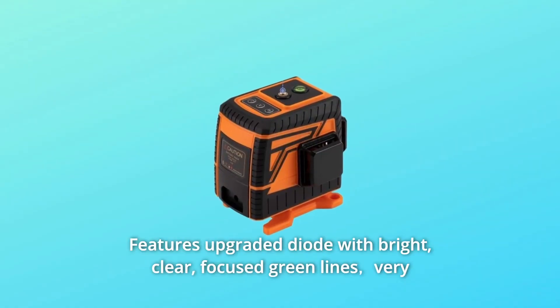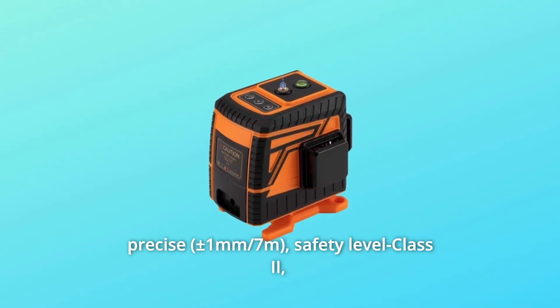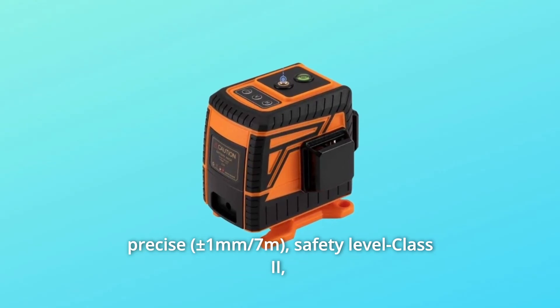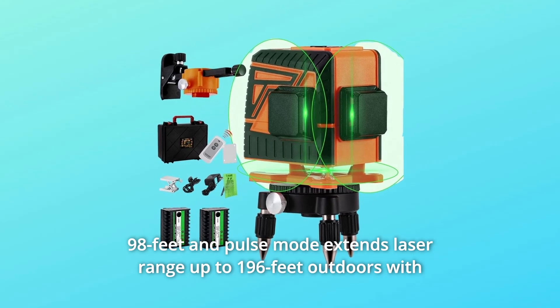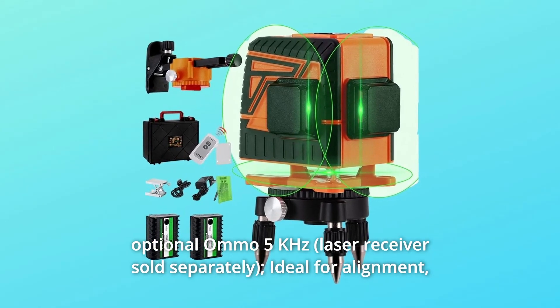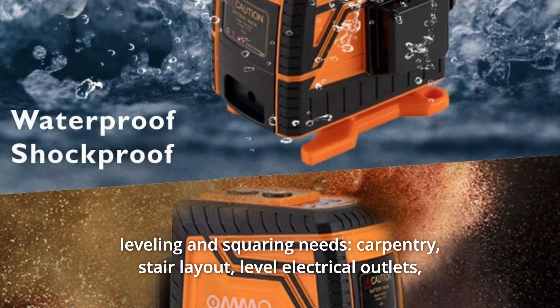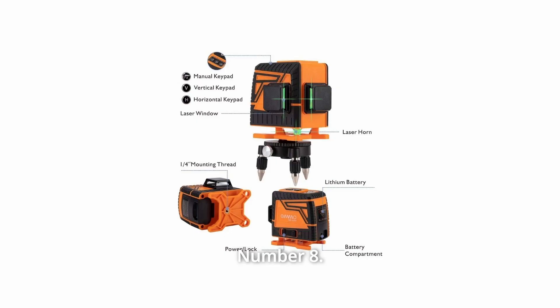Number 7: Features an upgraded diode with bright, clear, focused green lines. Very precise — Safety Level Class 2, less than 1mW power output. Projects up to 98 feet, and pulse mode extends the laser range up to 196 feet outdoors with the optional AMO 5K HC receiver. Ideal for alignment, leveling, and squaring needs — carpentry, stair layout, leveling electrical outlets, or other construction projects.